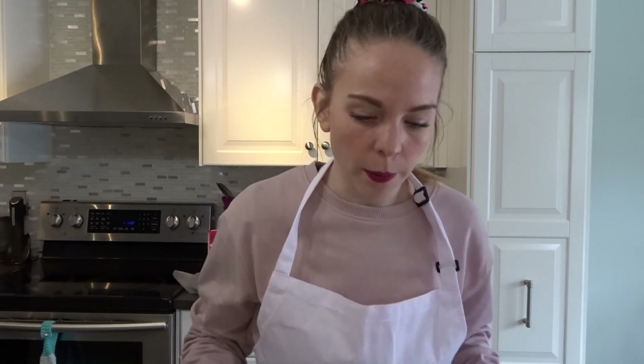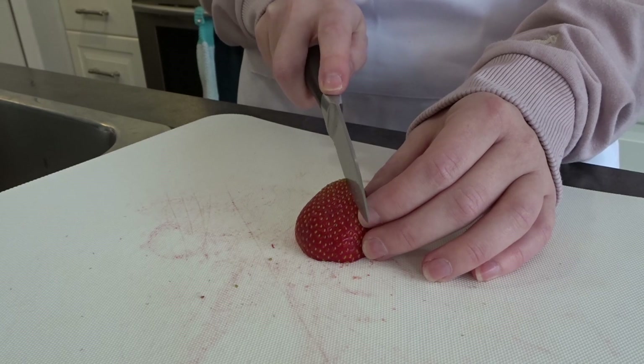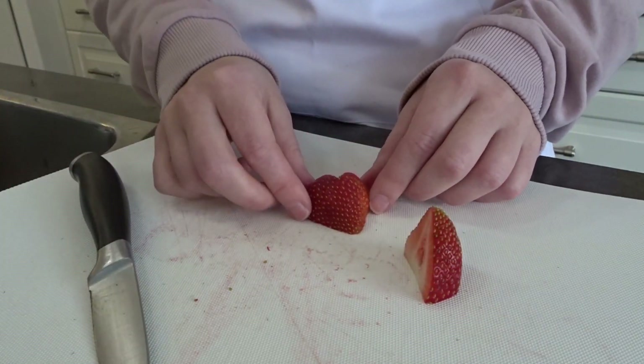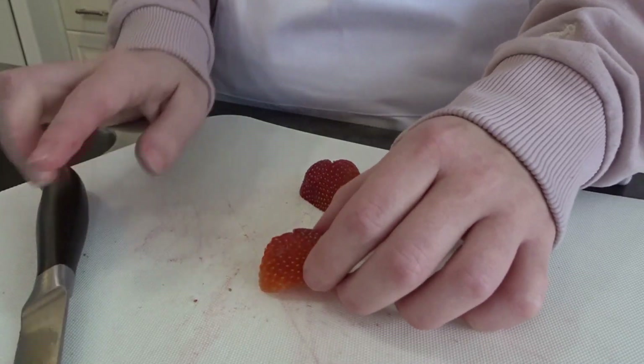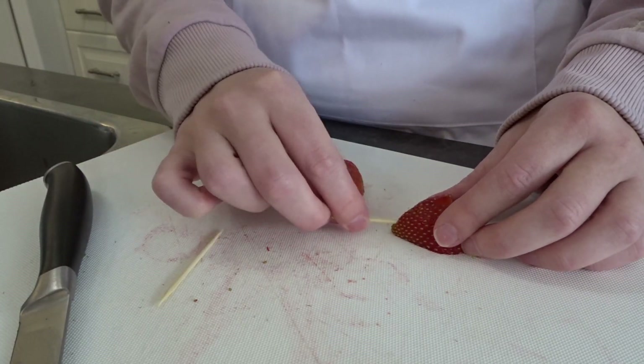Let me show you in detail. Take your nicely dried strawberry, pull the green leaves up out of the way, and cut the top off. Then cut it in half, and with each half use your knife to cut a little V-shape out of the top — that creates the top of the heart. Then take a toothpick and put it into the bottom of each strawberry half, so it's like a little strawberry on a stick.